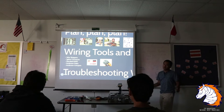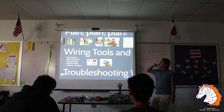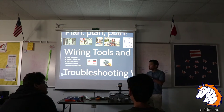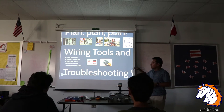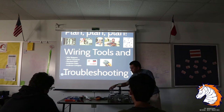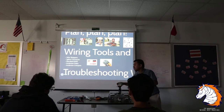AWG stands for American Wire Gauge. There's a standard wire gauge for FTC: from motor to motor controllers when you connect them, it's 22 gauge. Coming out of the PDM — the power distribution module — FTC recommends you use 16 gauge or above.